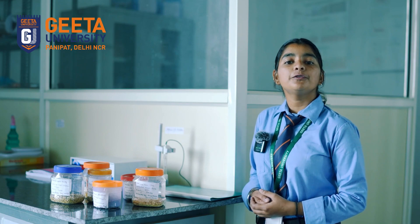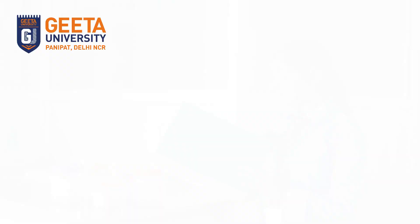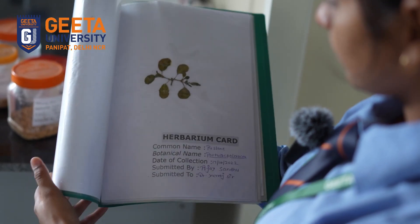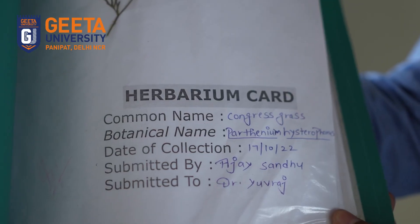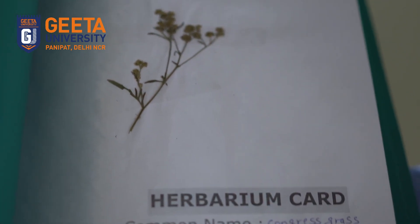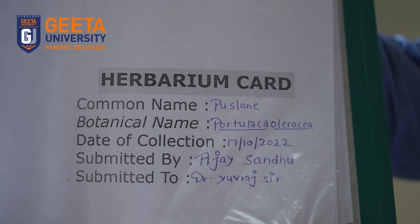Hi, I'm Rhea, a student of BSc Agriculture. We are learning by doing from some activities, one of them a herbarium file which has been prepared by us. This is a herbarium file in which we collected some weeds for the purpose of identification in crops, which are harmful for crop growth, development as well as yield. Now a question will be coming up in your mind: what are weeds? The unwanted plants that affect the crop and crop growth are called weeds.